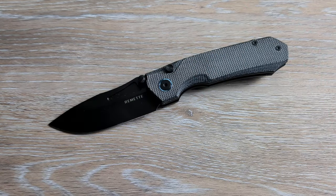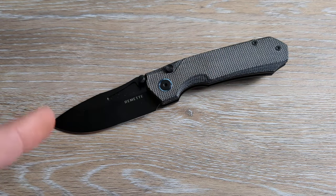What is happening everyone? Welcome back to G-Ball Vision. Today we're taking a look at some interesting knives.